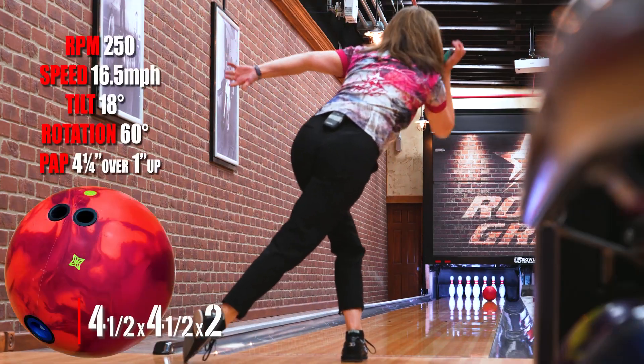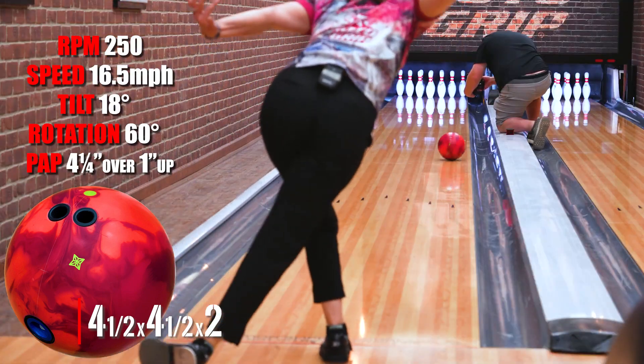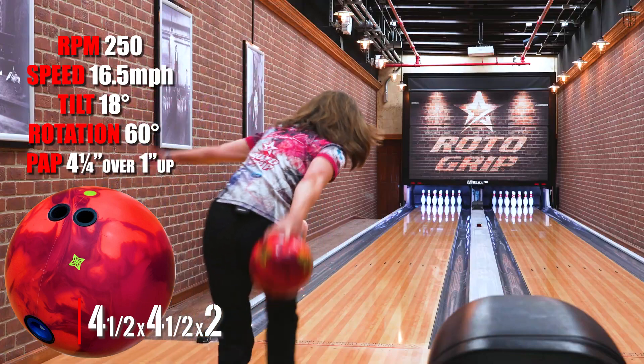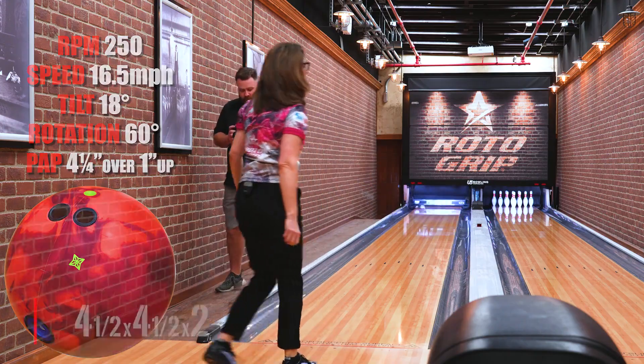Hi, it's Carolyn Doren-Ballard here. One of my favorite layouts, especially in the new TNT, is a higher, stronger pin. What this allows me to do is be a little cleaner through the front and still give me continuation on the back end.